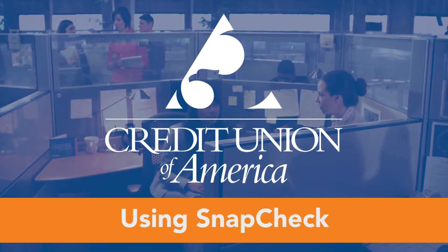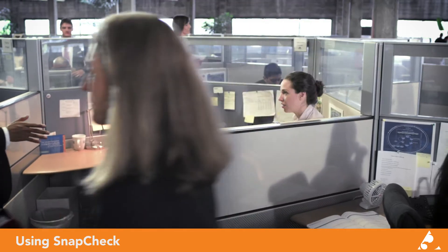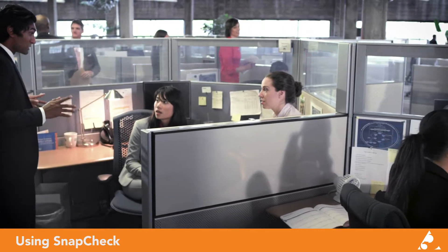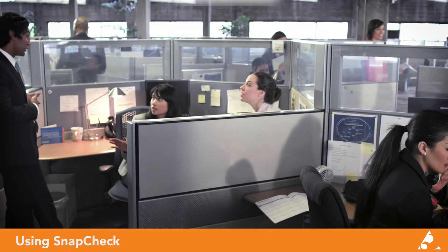Your boss let you leave early to deposit your paycheck, but he has no idea you can actually do it from your smartphone with the Credit Union of America app. On payday, CUA saves the day.